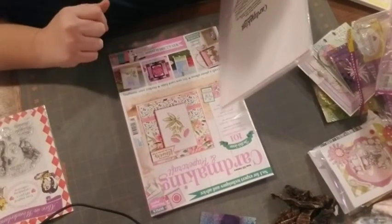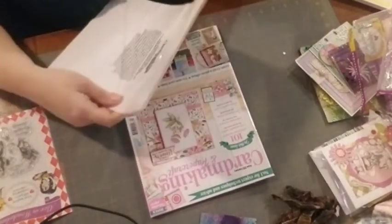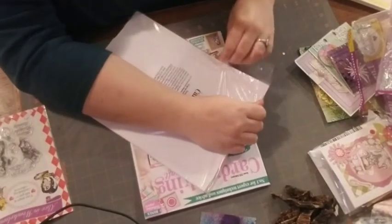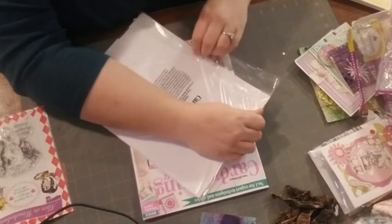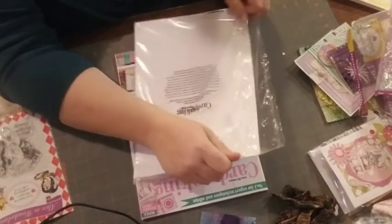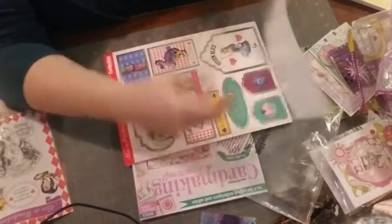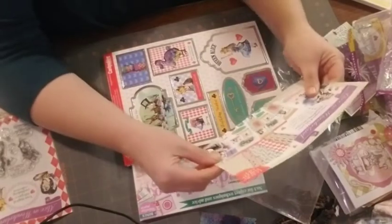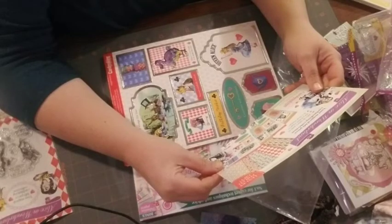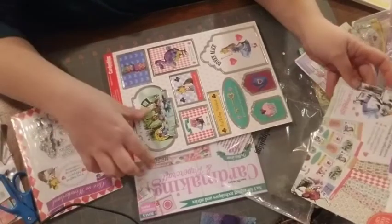This was $15.99. So then there is this — I figured this would be something you guys might want to see. I even thought about making copies of some of this stuff. So: 60-piece card collection — 10 designer papers, 44 foiled toppers, 6 clear stamps. So this is the clear stamps.